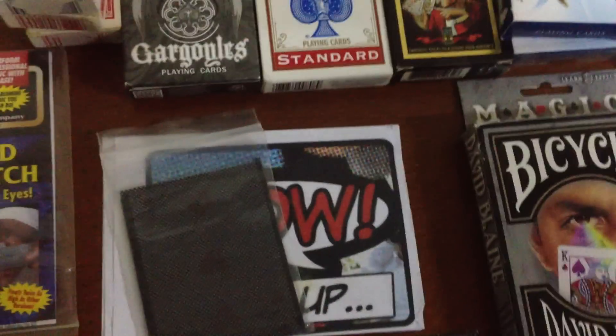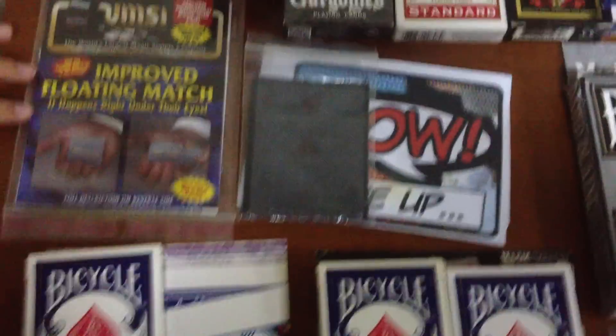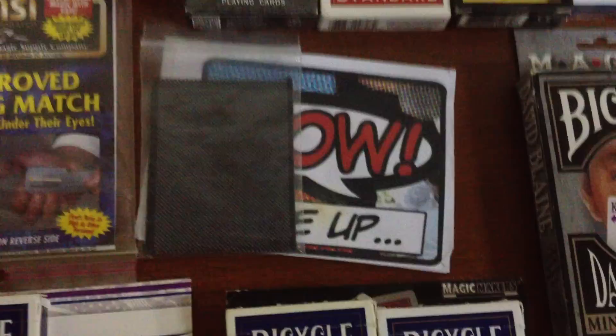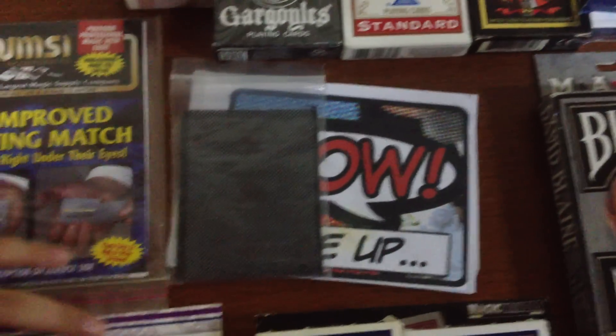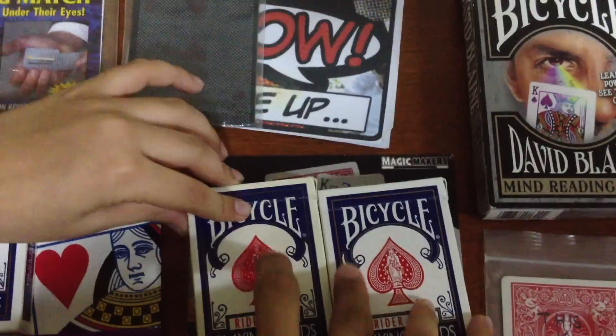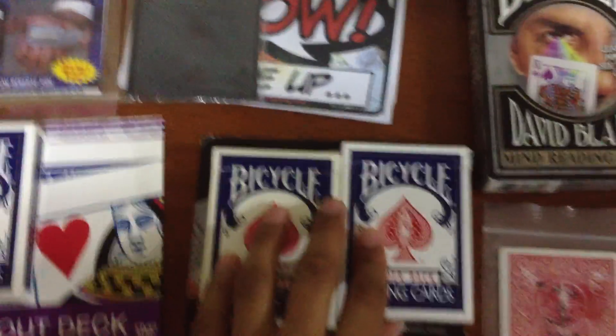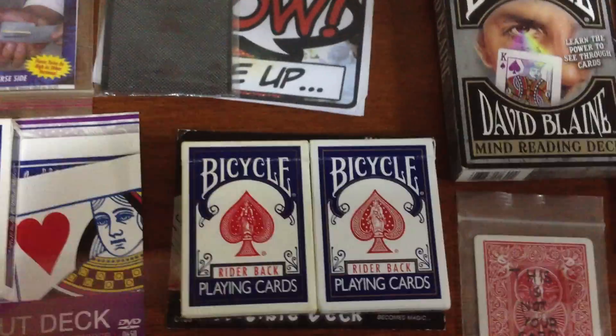Next, we've got the Wow deck. If you haven't seen the performance, you should go check it out right now. There are many performances on YouTube, and we probably will do a performance of this Wow deck upcoming soon. Next, we've got two invisible decks — one is mine and one is my friend's. The invisible decks are a must-have for every magician out there, because it just stuns the audience completely.